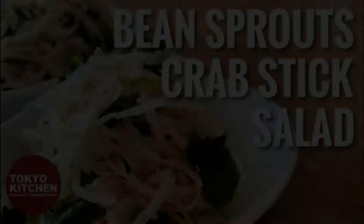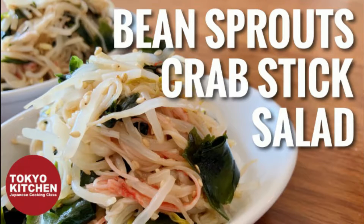Hi everyone! Welcome to Tokyo Kitchen Japanese cooking class. This is Yoshimi. Today I'm going to show you how to make bean sprout and crab stick salad — another very easy, quick and healthy salad. At the end of the video, I will show you how I create a menu with this salad, so stay with me till the end. Let's get started.